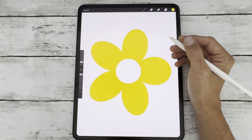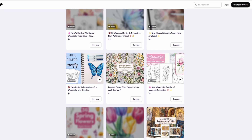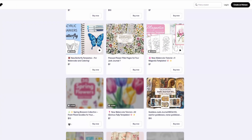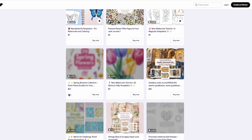Before we dive in, I wanted to let you know that you can grab 22 free Procreate color palettes just by signing up as a free member on my Patreon. These are perfect for digital painting, illustration, and designing your next creative project. You'll find the link in the description below.